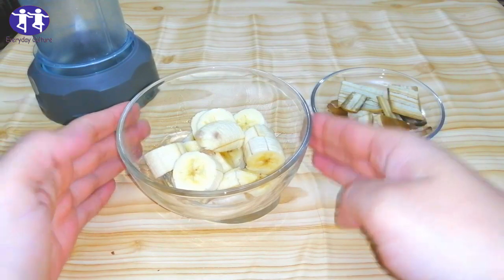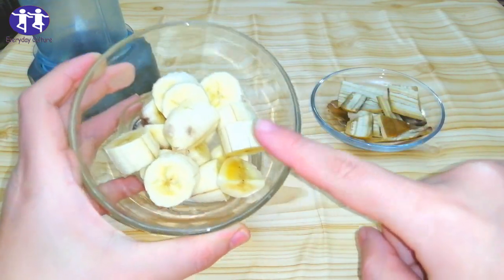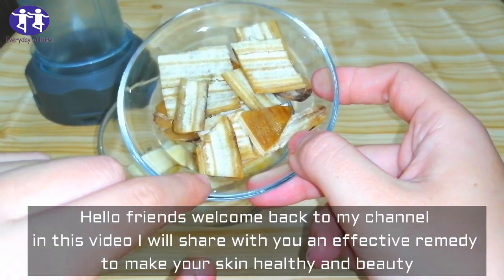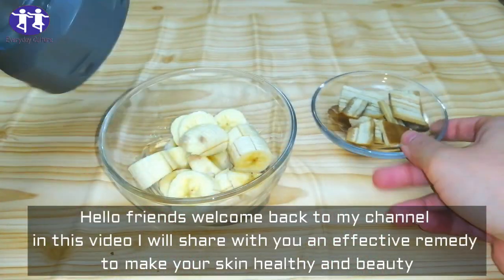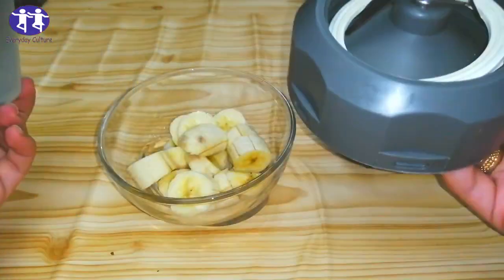Banana face mask for acne — I rubbed banana on my face and my pimples are gone. Hello friends, welcome back to my channel. In this video I will share with you an effective remedy to make your skin healthy and pretty.